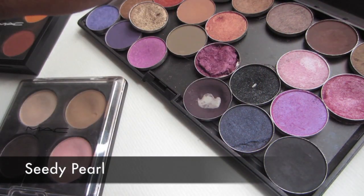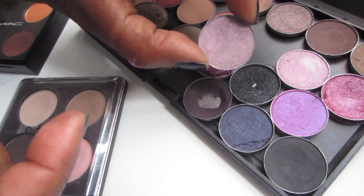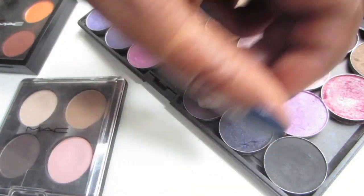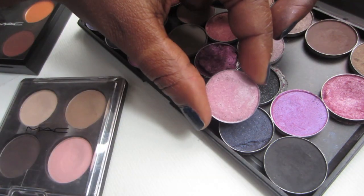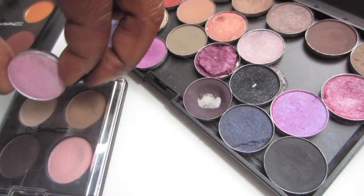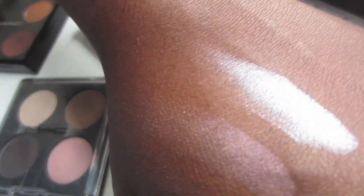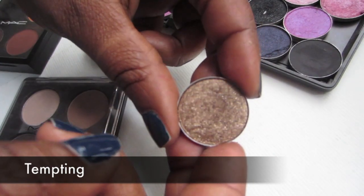This is CD Pearl and it's a frost — it is really frosty. I don't use it that much but it looks purple in the pan. When you swatch it, it's like a pink-purple. It looks really pretty when you mix dark purples with it. This next color is Pink Freeze — it's a frost with more frost to it than CD Pearl, pulls more white but in real life it's a pretty color. This one is Swish — it's a frost, a very popular color, beautiful and velvety. Tempting is the beautiful gold color.